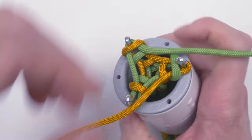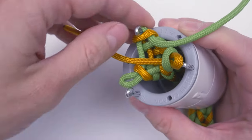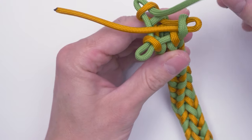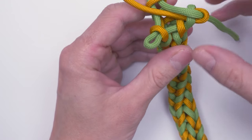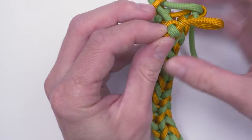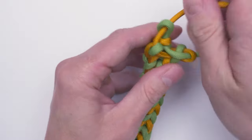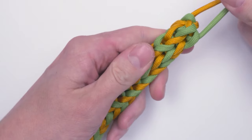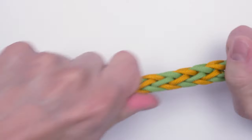To finish up, simply remove your knitting off of your spool. Then place one end through one of the loops and the other end through the two remaining loops. Pull on both of them, locking your knitting into place. Then stretch out your knitting for a uniform result.